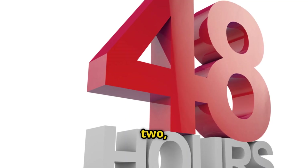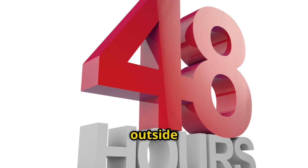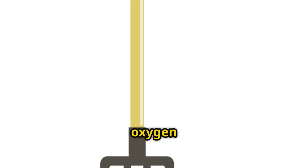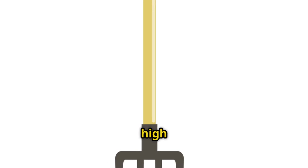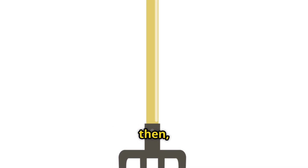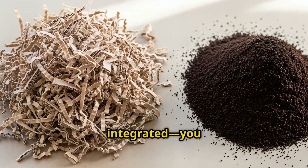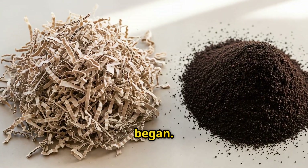By day 2 at hour 48, I turned the pile again, moving the outside material to the center and the center to the outside. This adds oxygen and really ensures everything gets exposed to those high temperatures. By then the pile had shrunk to about half its original height. The coffee grounds were completely integrated — you honestly couldn't even tell where the coffee ended and the cardboard began.